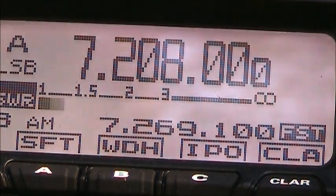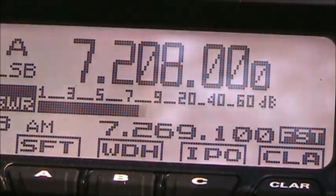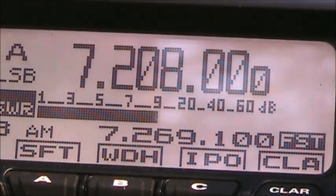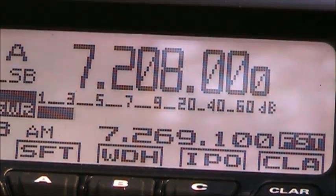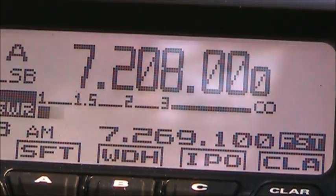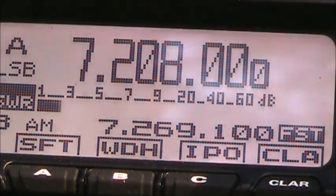Kilo Mike Four Sierra Lima Whiskey, go ahead. You are five-nine in Spunkum. QSL — can you give me a true signal report please? Five-eight. Okay, what state? QSL and you're about five-nine into Georgia. Thanks for Georgia, 73. Five-eight.